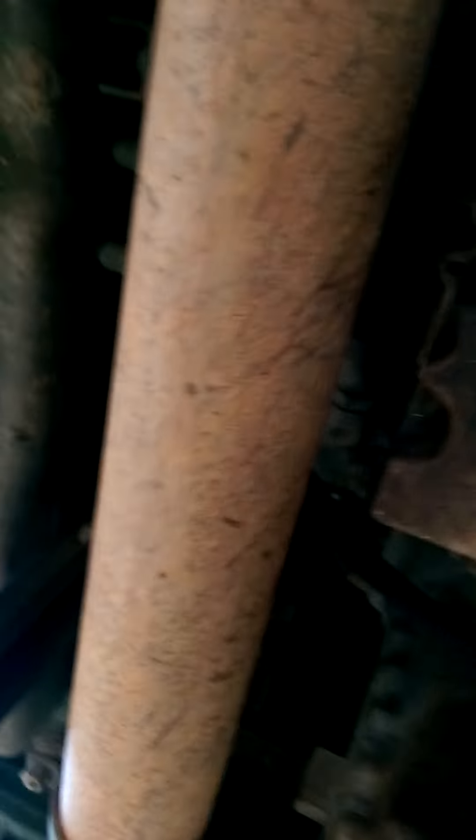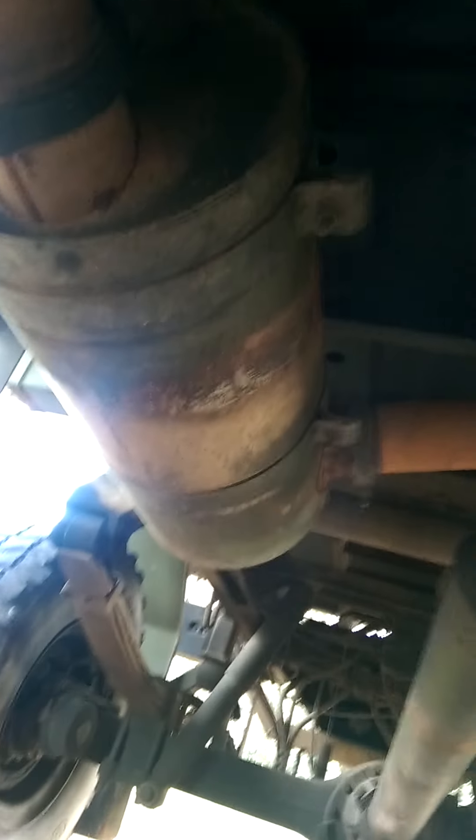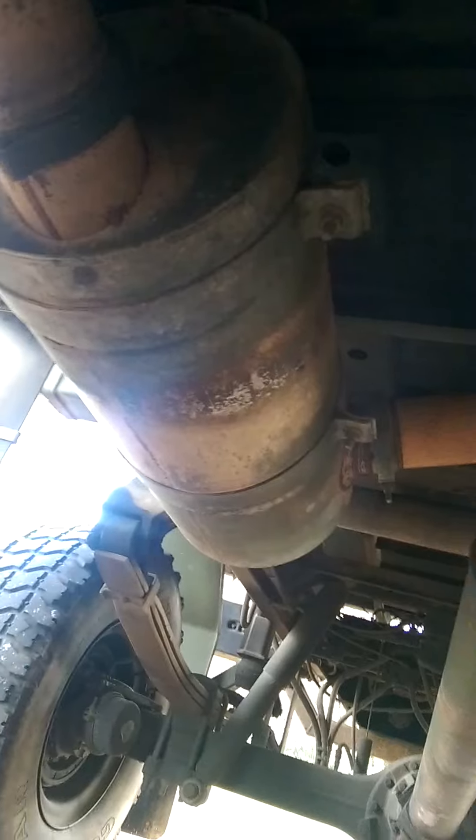Same with the exhaust pipe — it's not rust, there's some type of clay. I don't know if that'll rub off or not, but you could probably spray it with some high-temperature black paint or whatever you want to do.